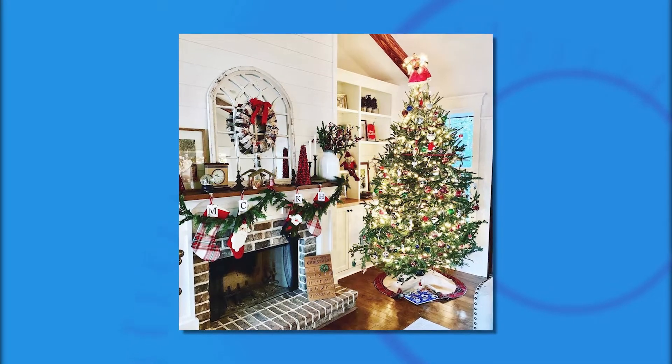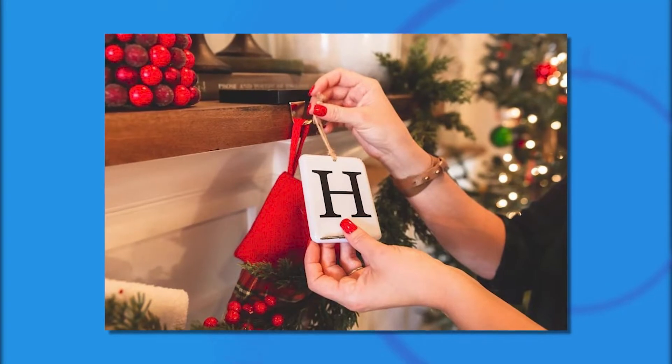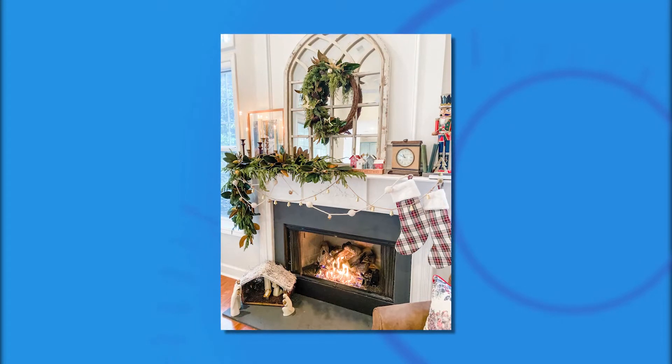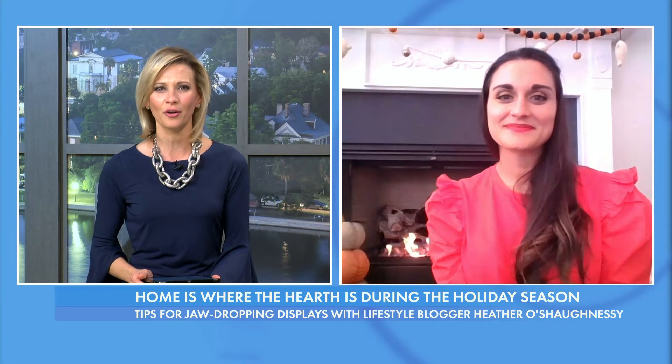The holiday season is a time to open your home and your heart — a warm place to celebrate with family and friends. And for many households, the hearth is the centerpiece. Joining us with festive ideas to get your fireplace mantles holiday ready is lifestyle blogger Heather O'Shaughnessy.